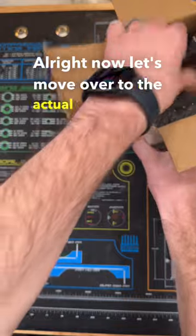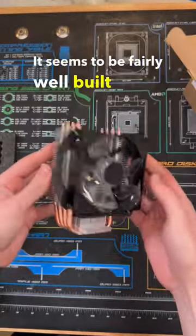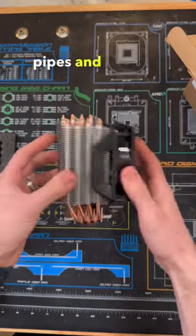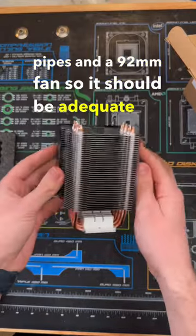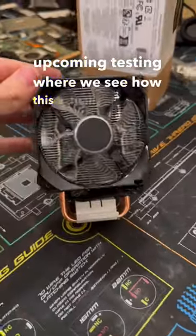Now let's move over to the actual cooler, which after taking it out I was actually quite impressed. It seems to be fairly well built and it features 4 heat pipes and a 92mm fan, so it should be adequate for most low to mid range systems. Stay tuned for some upcoming testing where we see how this actually performs.